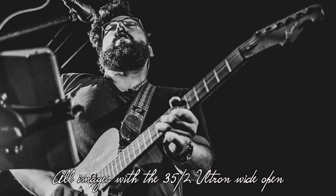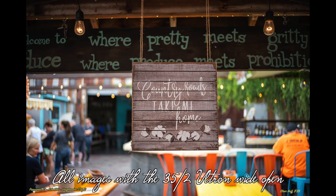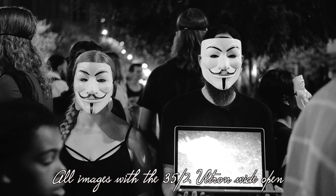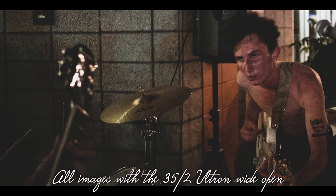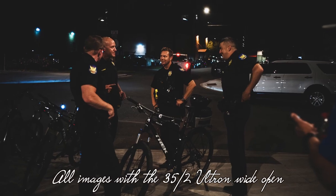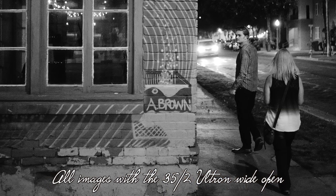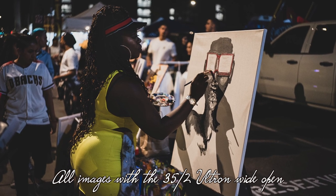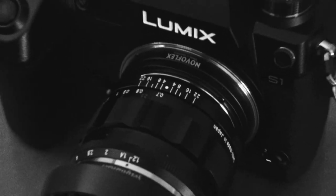I love lenses with character above all else. Sharpness does not make an image — we make the image. When I use a lens like this little Voigtlander, it motivates me, and that's what I look for in a camera product. I use a Novoflex adapter on the SL and S1 to mount these M-mount lenses. It's not the cheapest or most expensive you can get, but it's solid, fits perfectly, and does the job.